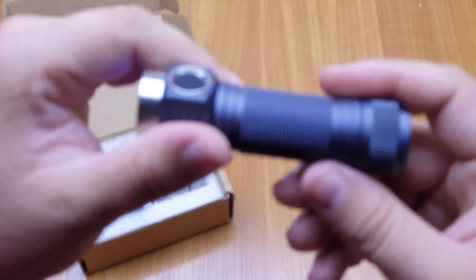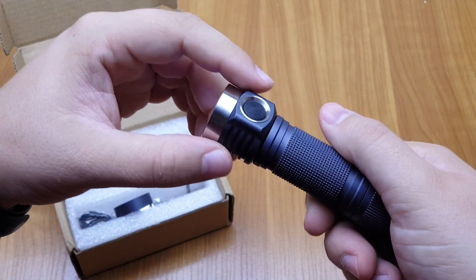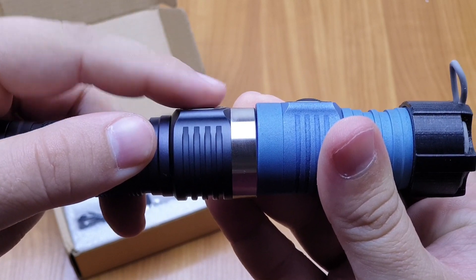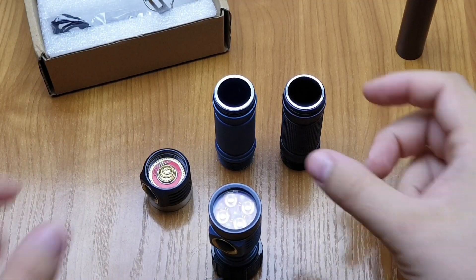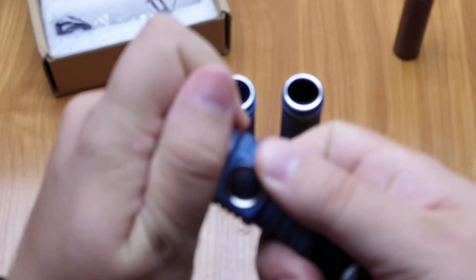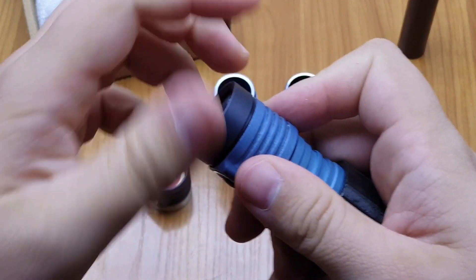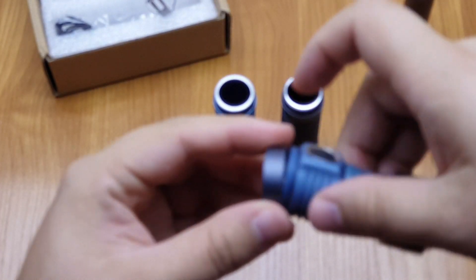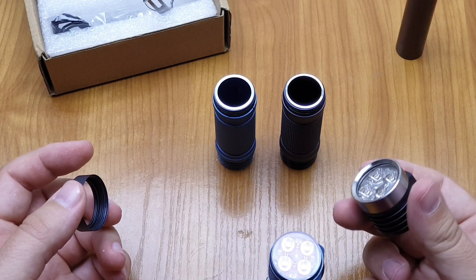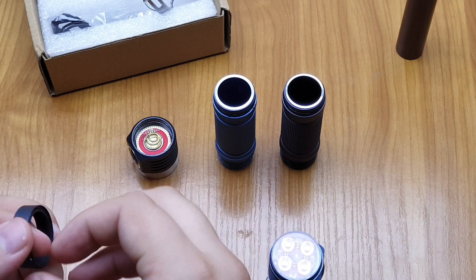The rest of the firmware is stock Anduril, nothing new. You can choose a stainless steel bezel. The button is a little bit more recessed than the old one. Here is the old one — I tried to fit the new bezel but it locked itself after a few threads and the glass is rattling. So if someone wants to buy a stainless bezel for an old version Emissar D4, don't buy it because it won't fit.